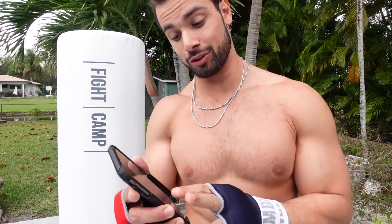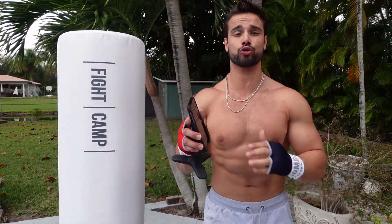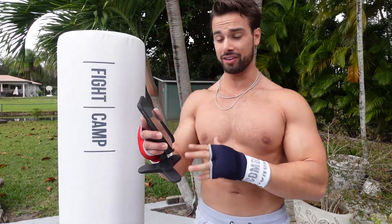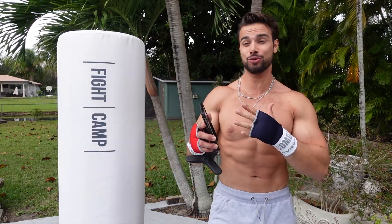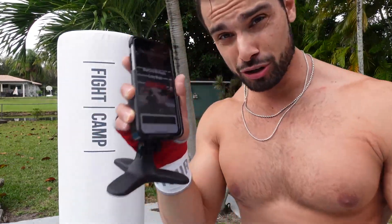Now that we're all wrapped up, the next thing you're going to do is download the Fight Camp app. Once you have it open, you're actually going to be able to choose from all sorts of workouts — there's workouts, paths, drills, skill work. You can do kickboxing, boxing, abs, or an entire boot camp. Today we're going to do a little boxing workout. I'm going to show you guys a little bit of it and how easy it is.